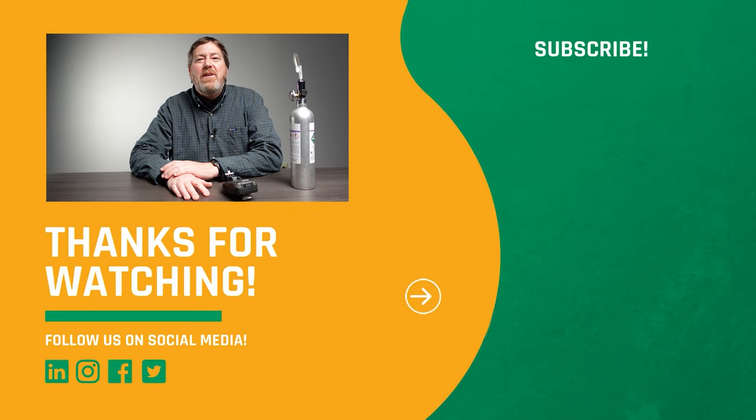Thank you for watching, and please like, subscribe, and hit the bell for notifications. We'll see you in the next video.